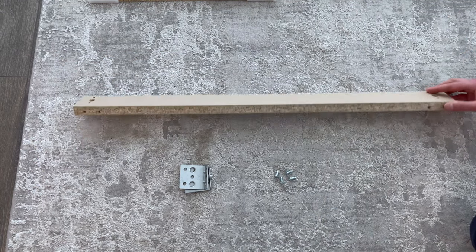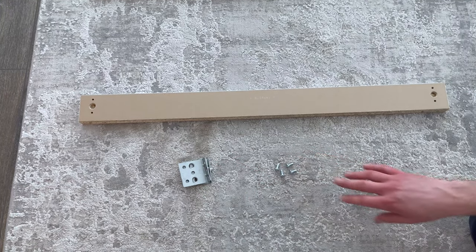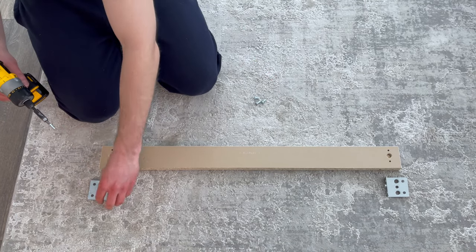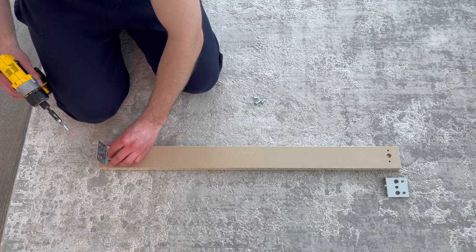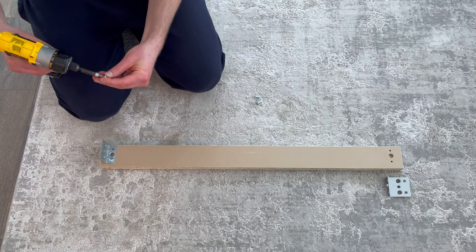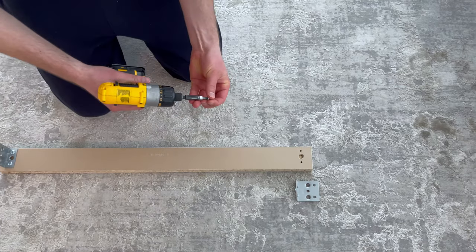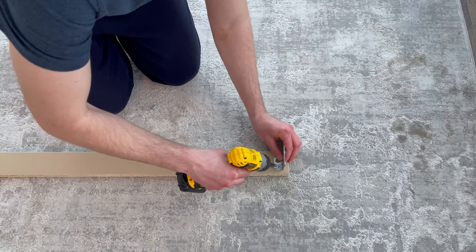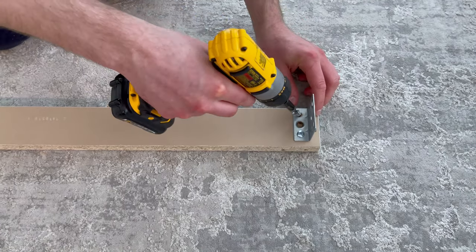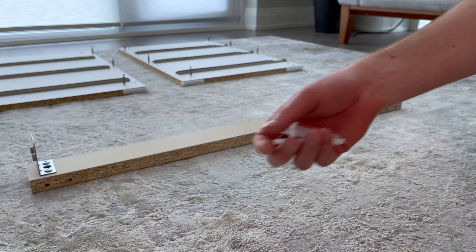Next, grab this piece of wood and put it in this orientation. Also grab two of these metal brackets and four of these screws. Then attach the two brackets to the piece of wood as shown. Now grab two scratch guards and hammer them into these two spots.